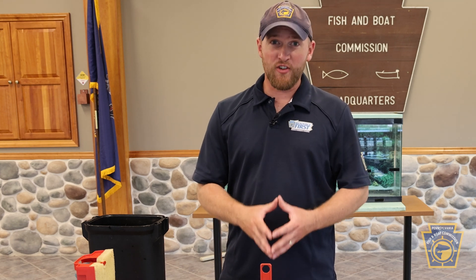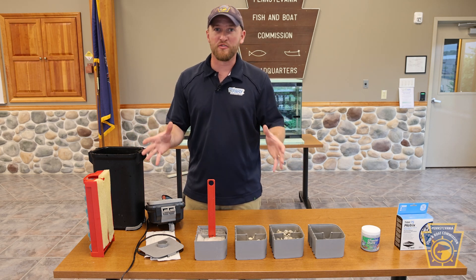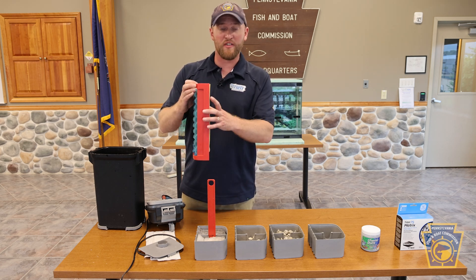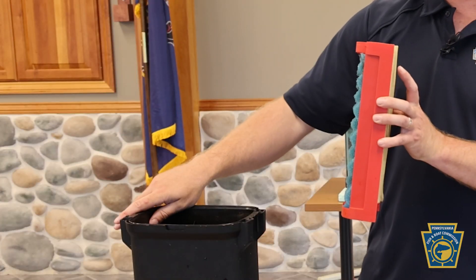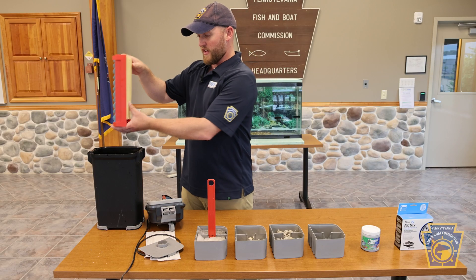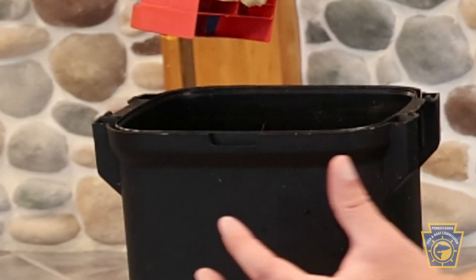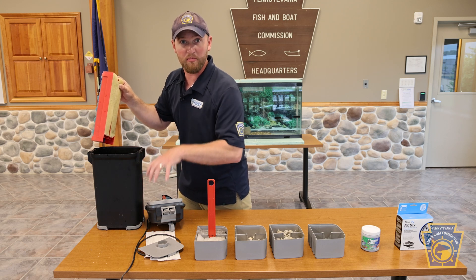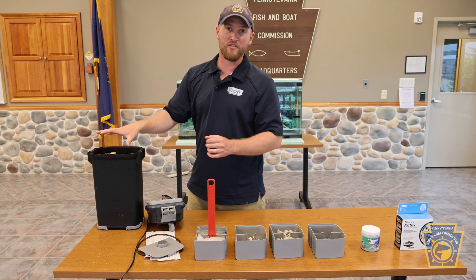Now we're going to install the internal components of our Fluval 407 — the components that house all of our filter media. First, we'll install the filter sponges that provide mechanical and biological filtration. We do this by keeping the blue egg crate sponges pointed towards the outside of the filter. Keep the blue egg crate facing out, with the front of the filter facing towards you. You can identify the front by the notch on the front. Slide the sponges down and make sure they're seated all the way on the bottom.